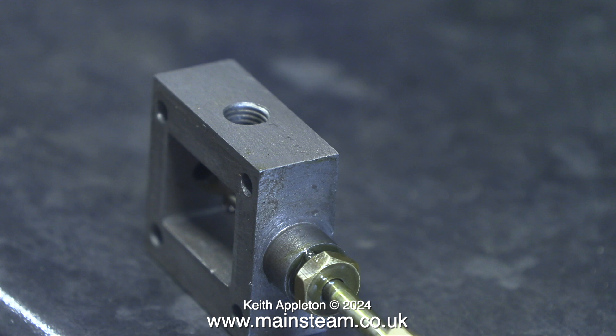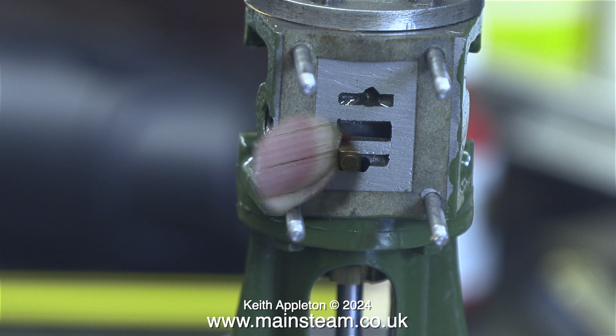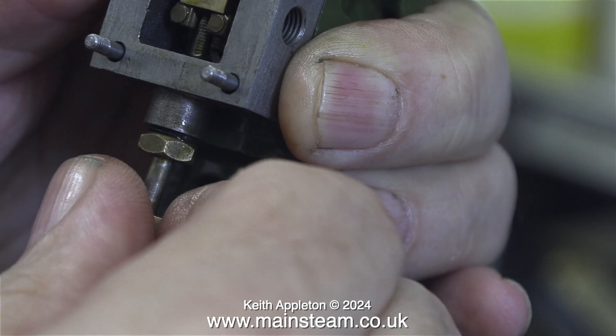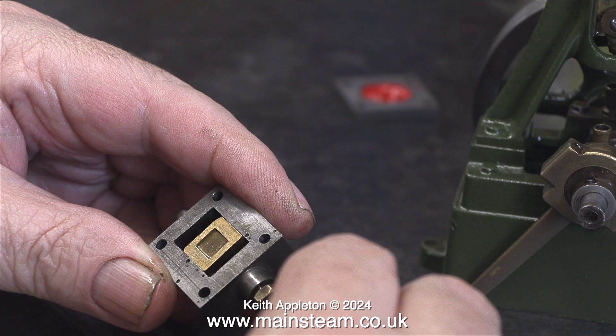Before I go any further, I want to show you a fundamental error with this engine during manufacture — I showed the details in a previous video in the series. I was going to turn the gunmetal valve around, but two things became apparent: with the valve turned round, there was insufficient travel inside the steam chest; and option two, which was to silver solder some small blocks in the centre of the valve, would also unfortunately collide with the steam chest when the valve was going up and down. This was the first fitting of the steam chest with the valve in place. I applied plenty of oil, but I wasn't happy, because there was no play whatsoever in the valve — it was pushed hard up against the port face all the time. You can see clearly in this clip how close the slide valve is to the edge of the steam chest.